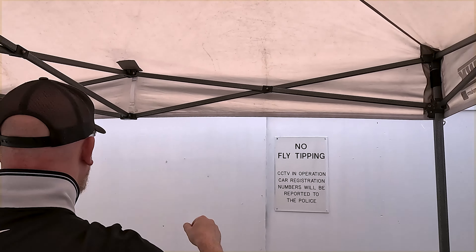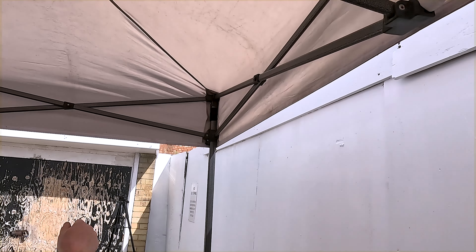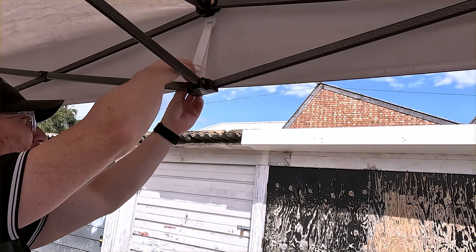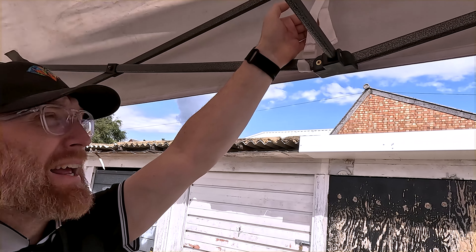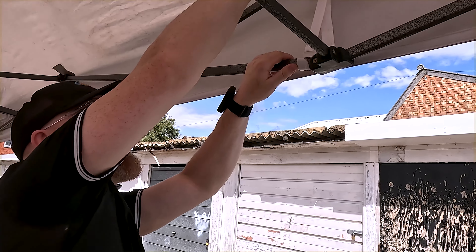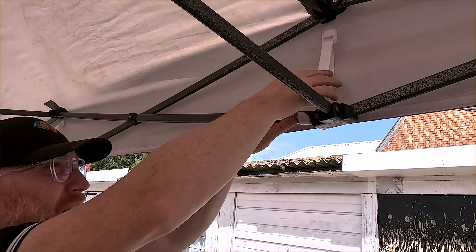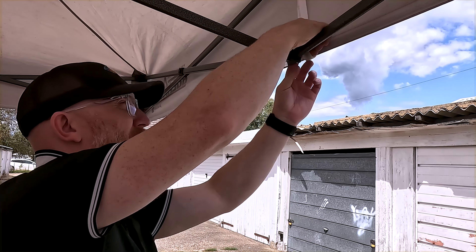Just adjust the straps and pop them on — you've got six in total, one at either end. You want just a little bit of play in there, nothing too strong. Otherwise you'll do what I did and start to see the straps tear away from the gazebo. So just a little bit of tension but not over tight.